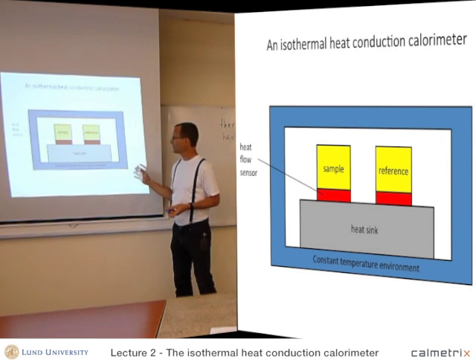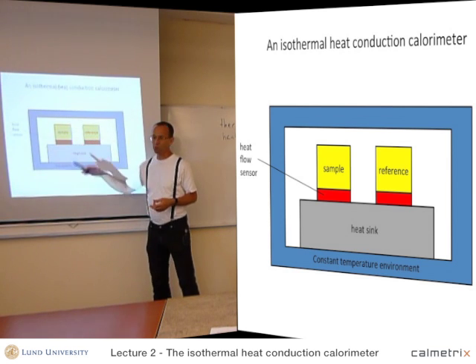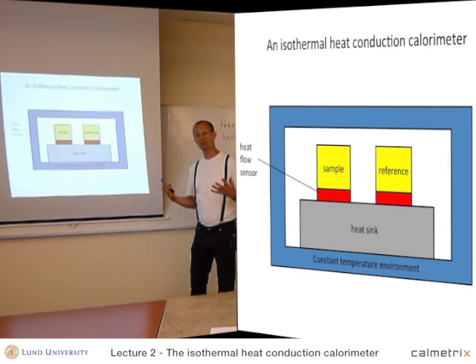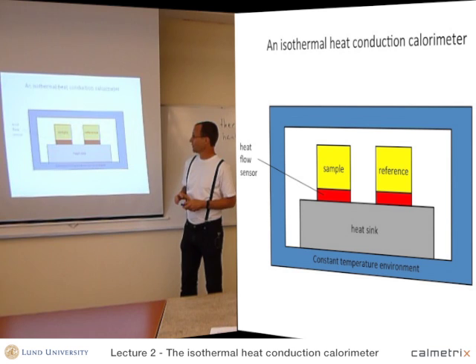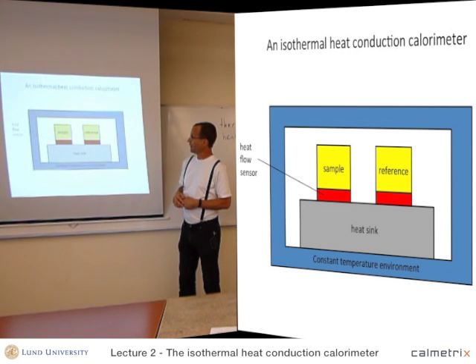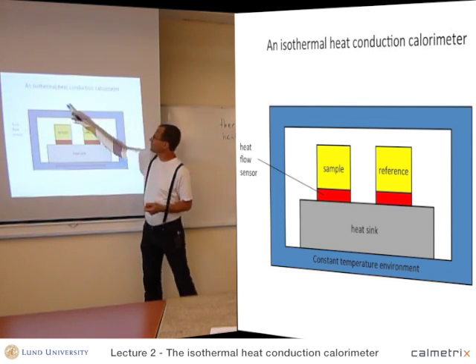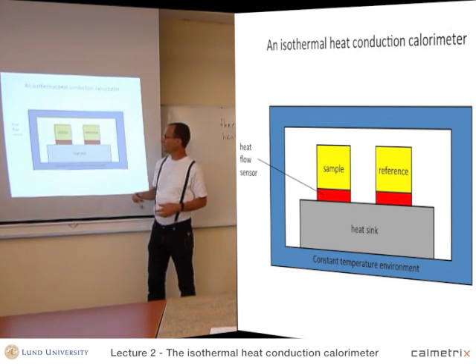If you want to make a good calorimeter, each of these components will be more complex. So it's actually not trivial to build a good calorimeter, especially a good sensitive and stable calorimeter. These are the six main parts of which a calorimeter is made. This is a heat conduction calorimeter, because heat is conducted from the sample through the heat flow sensor out to the heat sink.